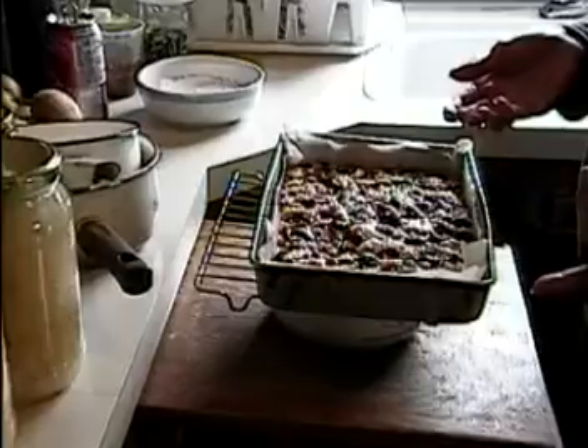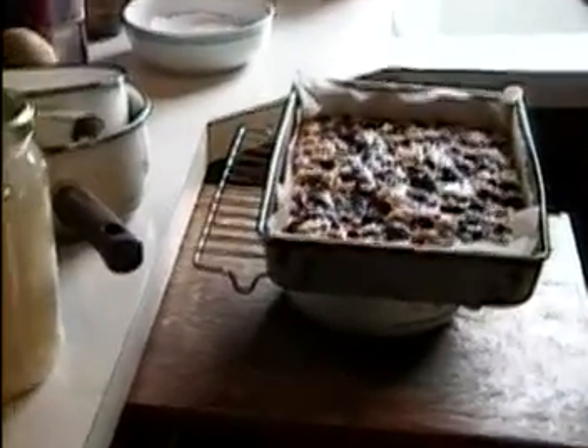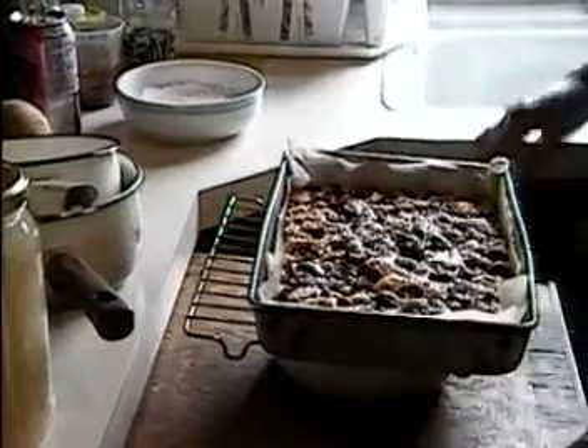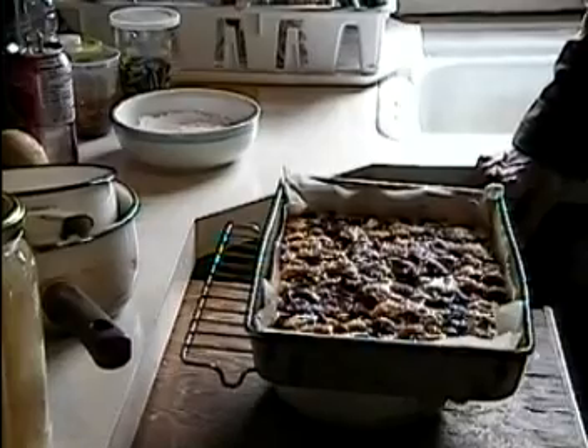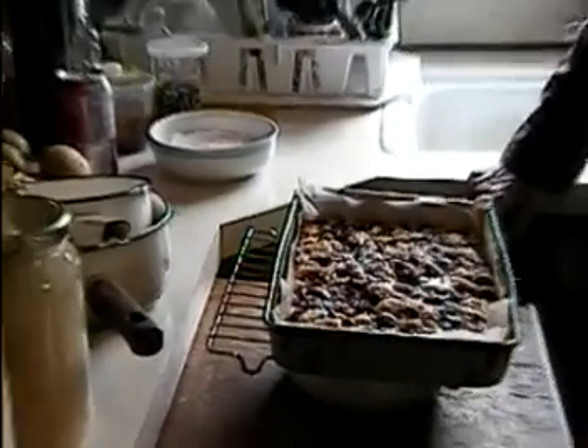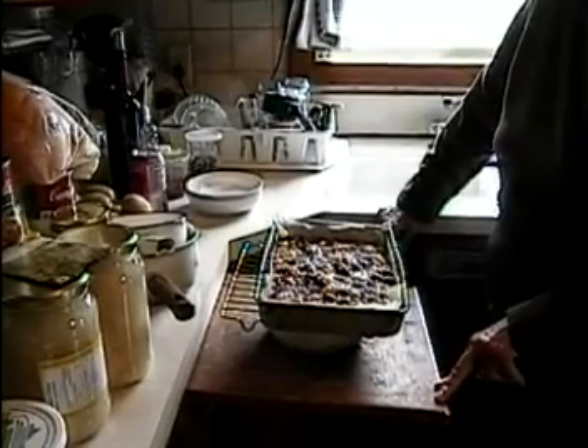It was about 35 minutes. Check it when you smell it — if it already smells nice, check if it's that golden brown color. It is about 35 minutes. Thanks so much. Good appetite!